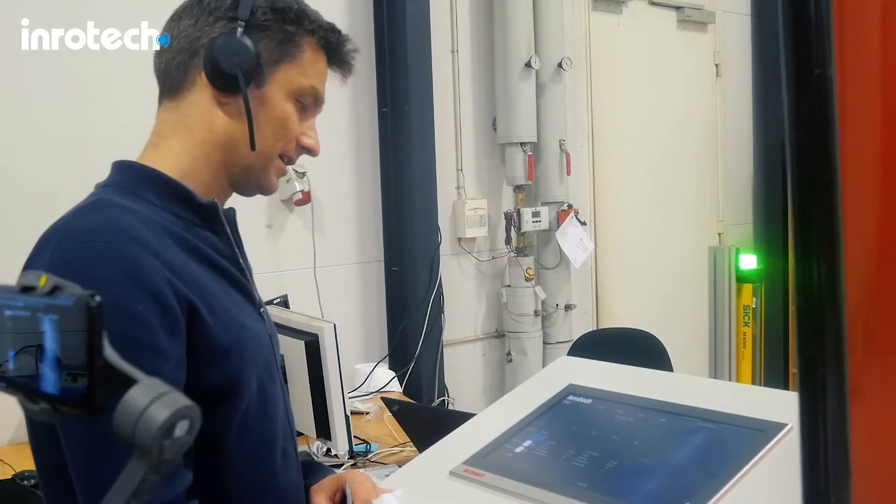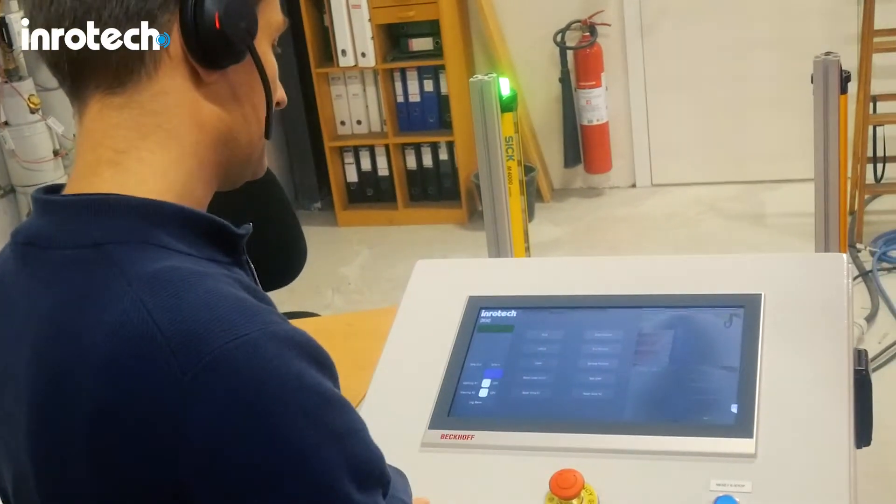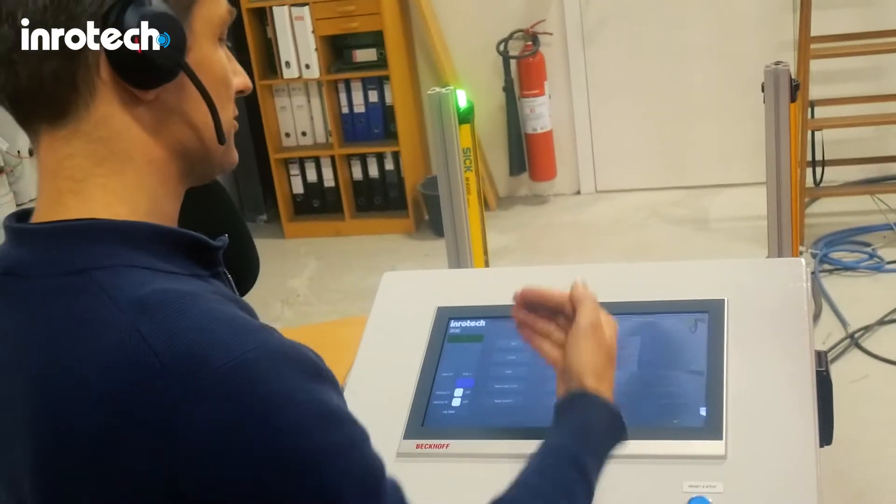The cameras can be accessed remotely via a secure access gateway. This is a very effective tool for troubleshooting in connection with online support.